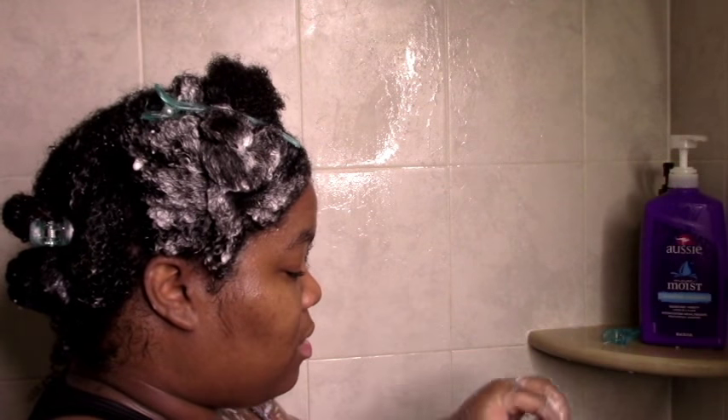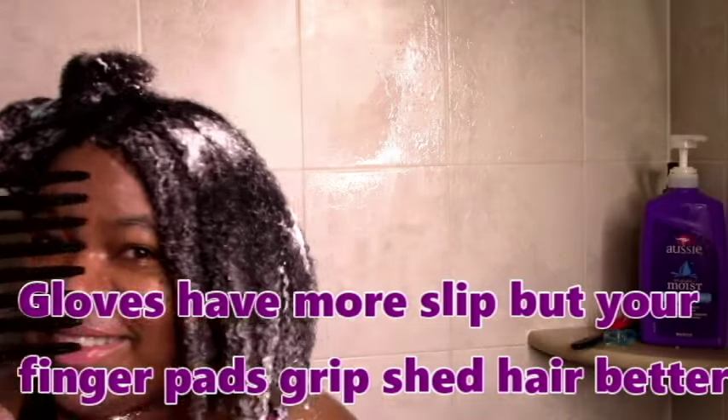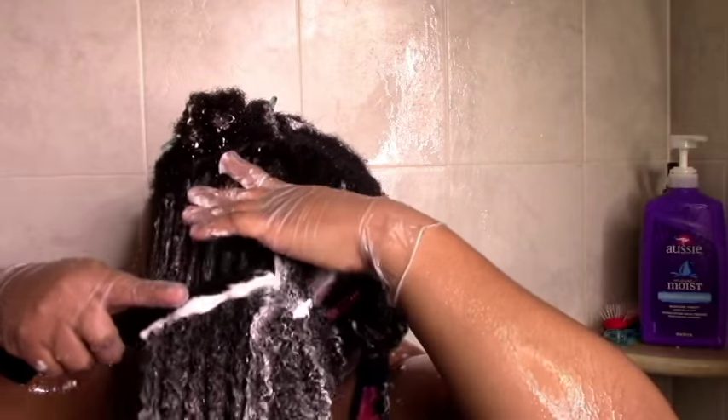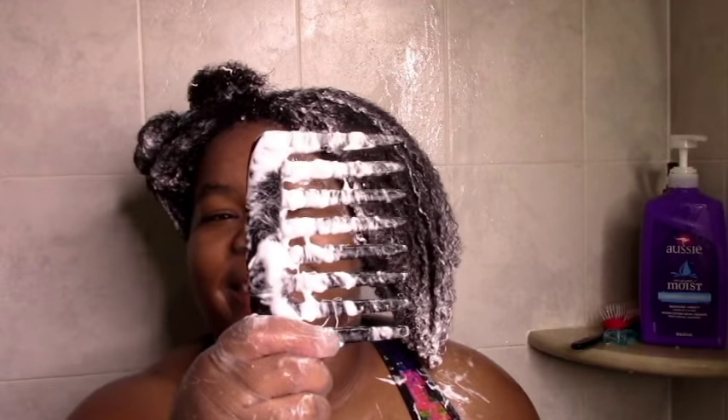Usually when I finger detangle and I'm not using tools, I would take off the gloves for my final stretch of detangling — that just helps to get all the shed hair. I just use my comb and finish that last comb detangle.